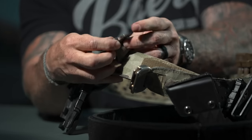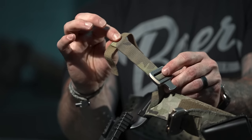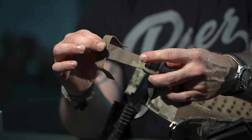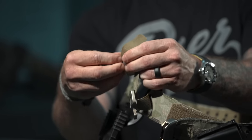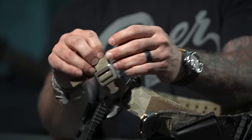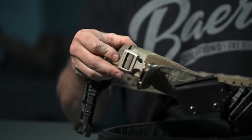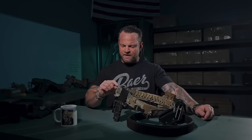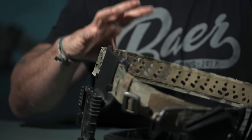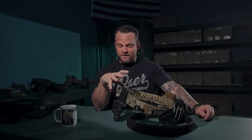The second most common question is how to secure the buckle. There's a strap keeper on the end — you adjust the length, thread the strap through the hole, then S-roll it, lay it flat, and wrap it around. That keeps the belt from loosening up. The belt is made with a Tegris liner on the inside, wrapped with nylon on the outside.